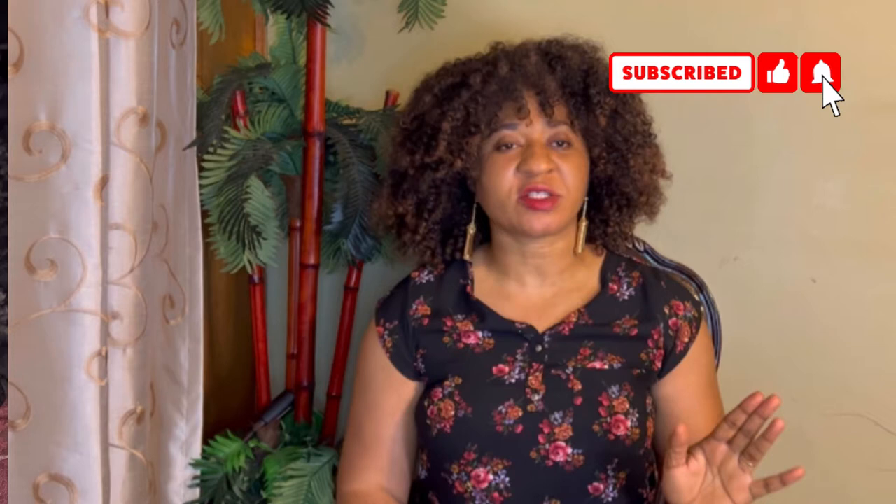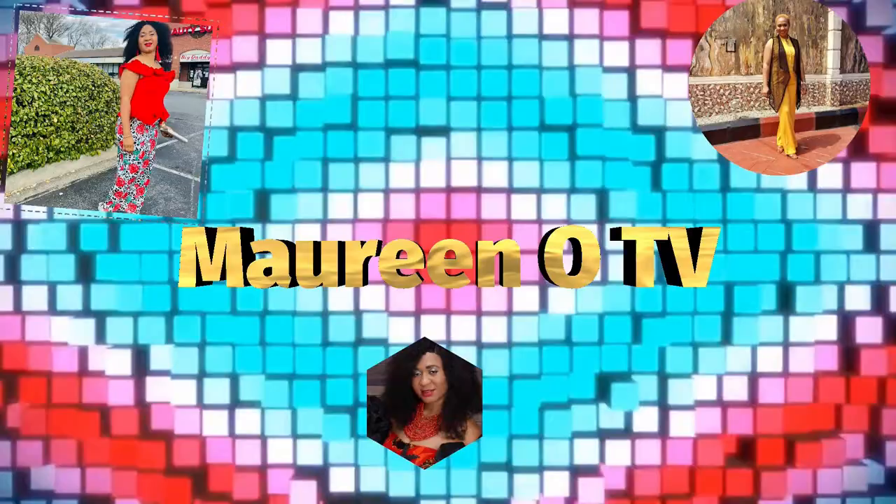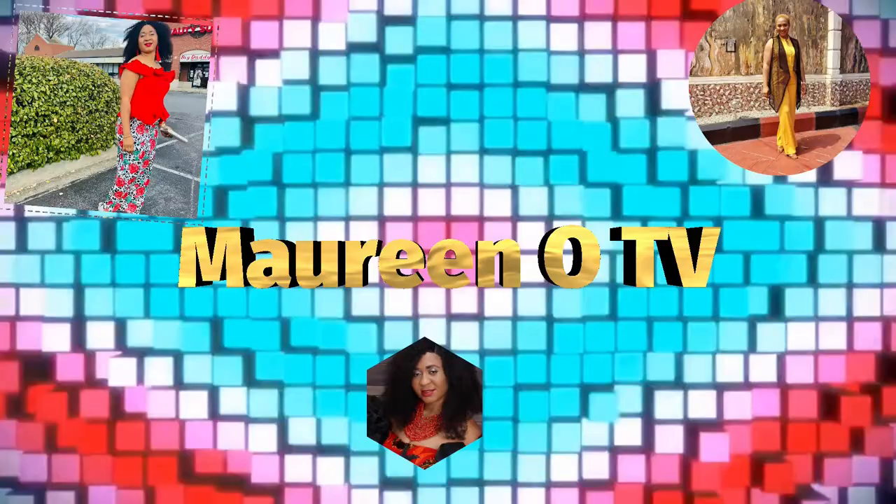How can I avoid douching when I struggle with the sprinkler in the shower? Stay tuned. Hello guys, my name is Maureen Obefule, welcome to my YouTube channel at Maureen O TV. On today's video I will talk about the right way to clean your vagina.